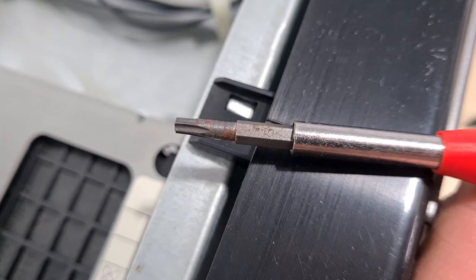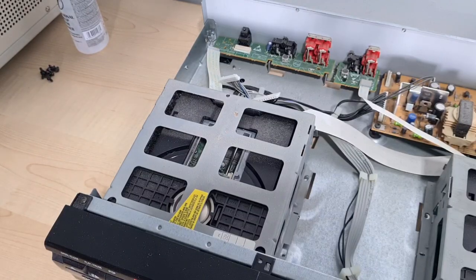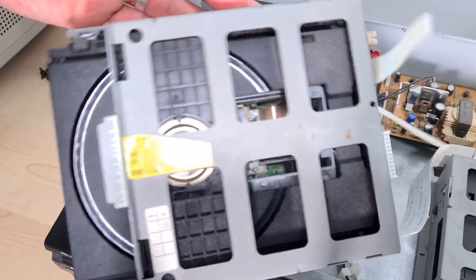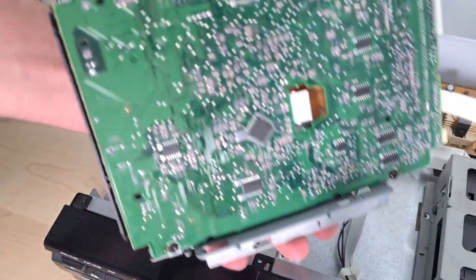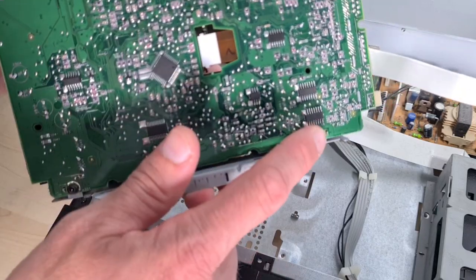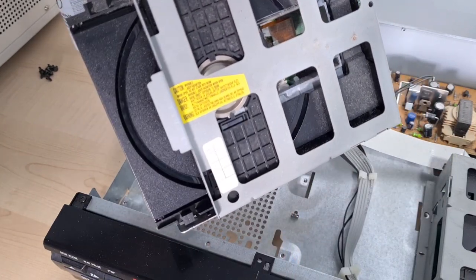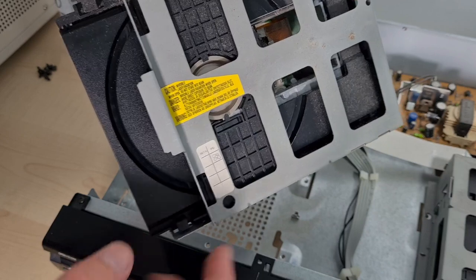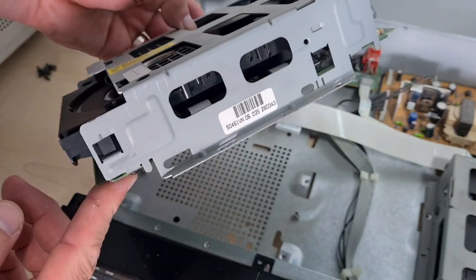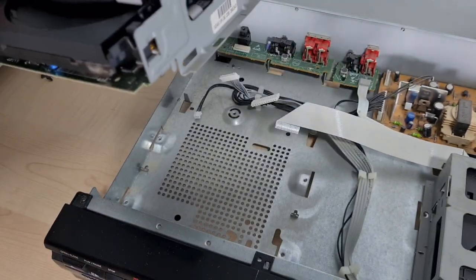For anybody interested, these are T10 Torx bits — if you need to buy tools for this, T10 is the one you want. The first one is actually extremely simple. That's the first one out. Underneath, not a lot to see. I'm hoping it will separate from the cage via these Torx screws again, so we can get in and give this a good clean. It looks very similar to a PC transport. All the Torx screws are the same size so don't worry about mixing them up.